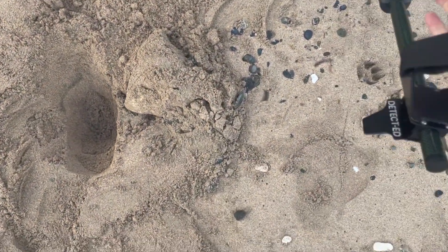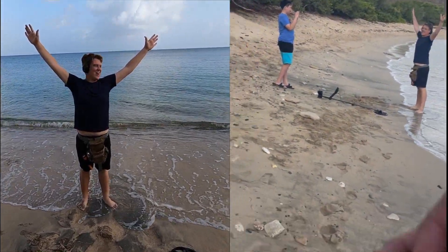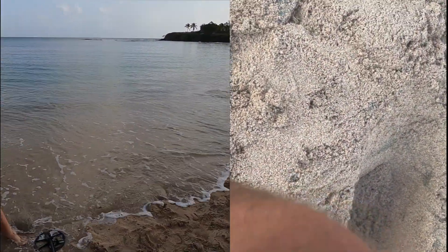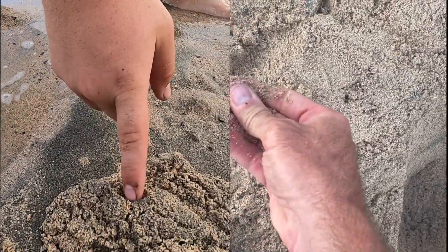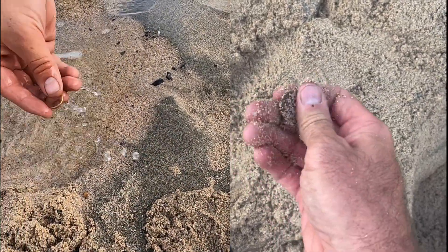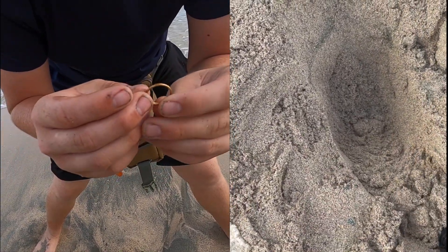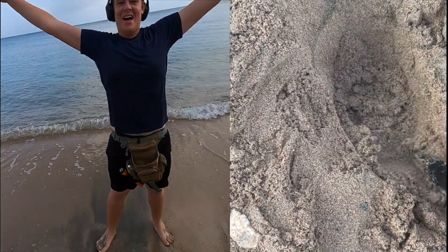Gene's declaring himself the winner right now! I've got a ring already. Come look — I've got a ring. Looks like a good one. We got gold, baby. It's going to be a good day. 14 carat. Winner! Shortest Father vs. Son ever.